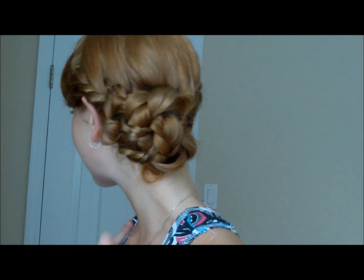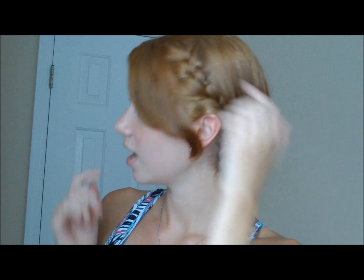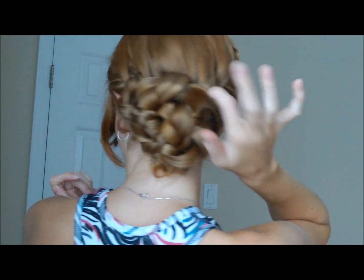That feels pretty secure to me. As you can see, it's a really pretty braided bun on the side — you have your French braid going back and then you have this French braid that is wrapping around towards the back. That is the finished hairstyle. I really like this hairstyle and I hope you guys like it too — comment below and let me know what you think, and I'll see you guys in my next video, bye bye!